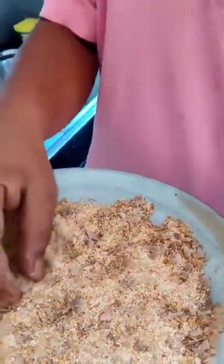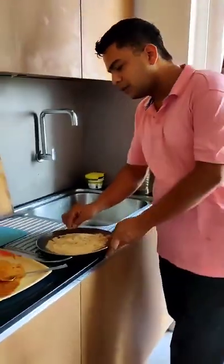The crust is bhoat hi open ended hai. Rava, poha, rice flour, amaranth, thoda sa breadcrumb bhi milaya hai — ata a acha sa double triple type ka coating aayega jis mein many layers of crunch honge: amaranth ka crunch, chota sa poha ka crunch. Bahaan ke.